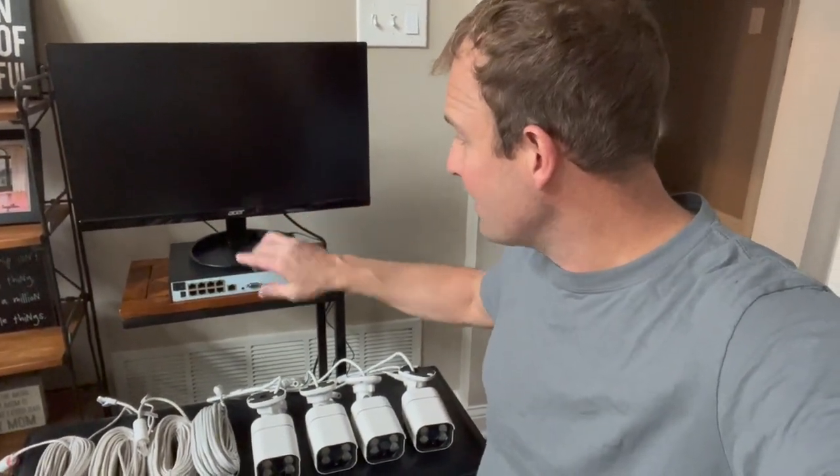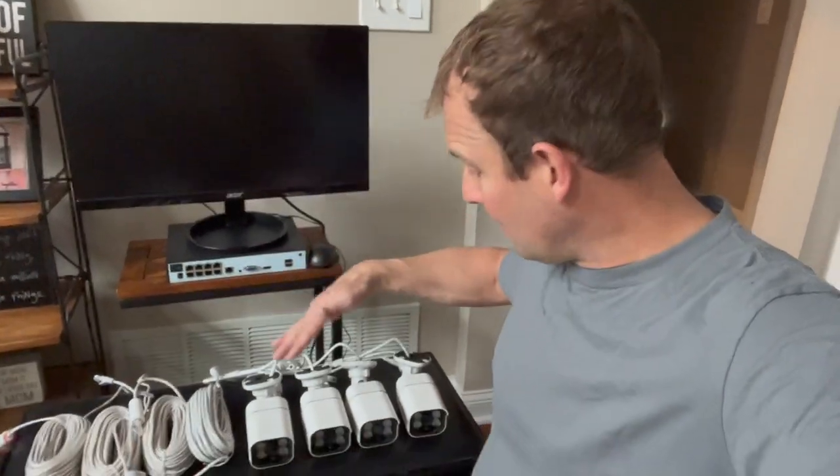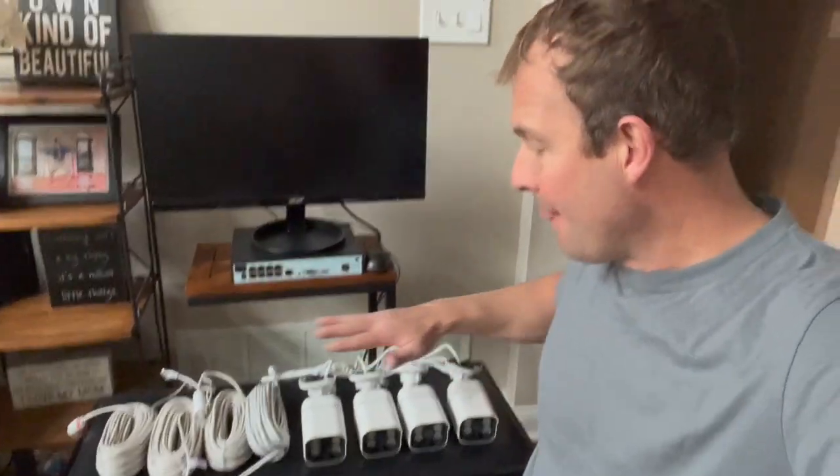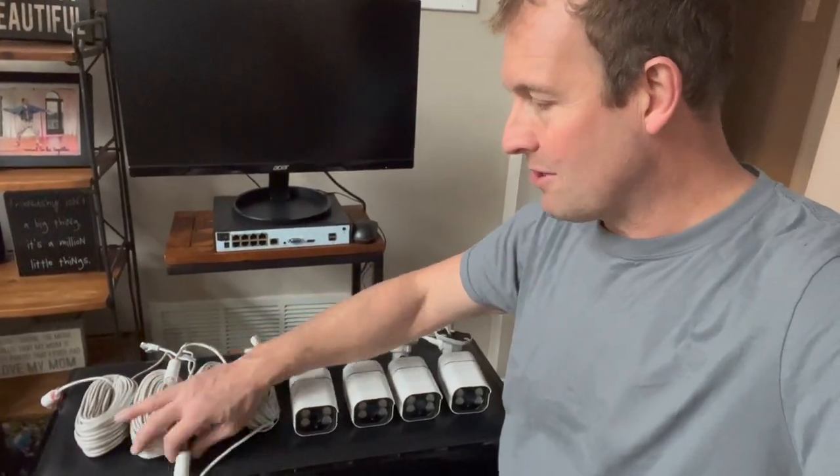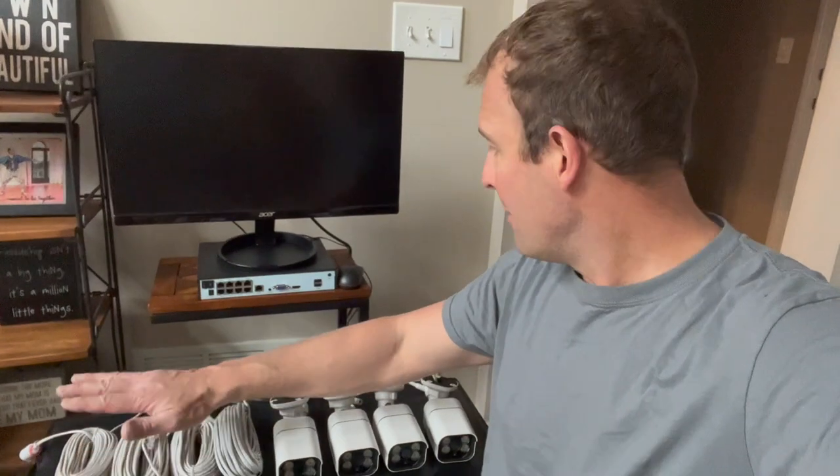So this is the control box. It's got input for actually eight cameras, but I'm only going to be using four of them. I have four cameras right here. It comes with cables that power them and transmit the image, so you don't have to run separate power cables — just one cable per camera.